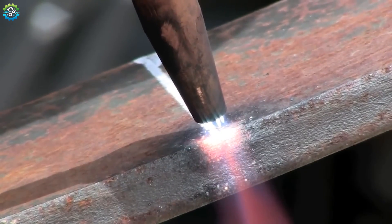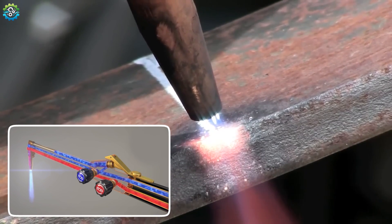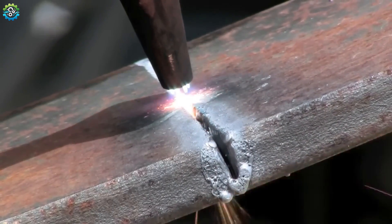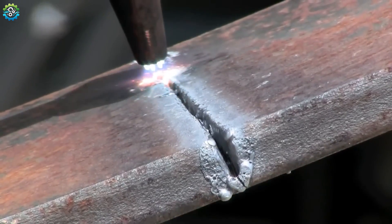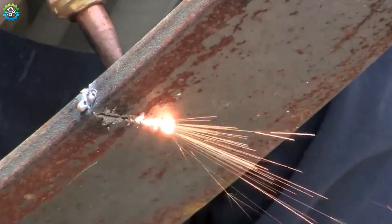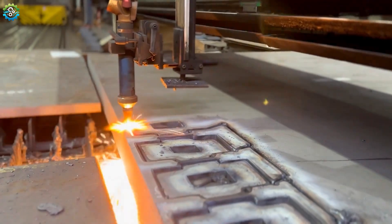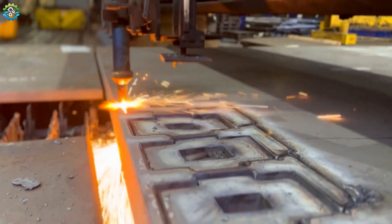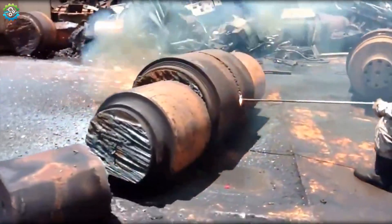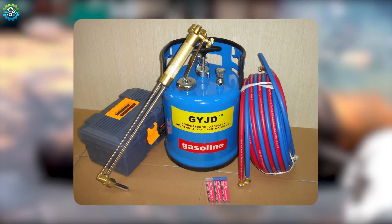The oxygen reacts with the metal, causing it to oxidize and form slag — a metal oxide — which is blown away by the oxygen jet, creating a cut. The torch is moved along the desired cut line, continuously preheating and cutting the metal. Oxyfuel cutting is particularly effective for cutting thick metal plates, typically up to 12 inches and more. It is commonly used in the scrap metal industry to cut down large metal pieces for recycling. Oxyfuel cutting equipment is portable, making it ideal for fieldwork.